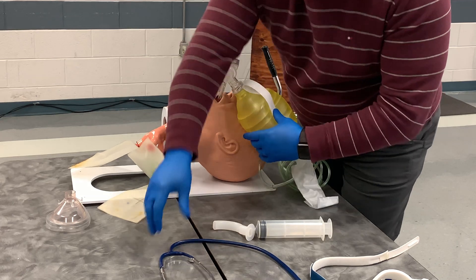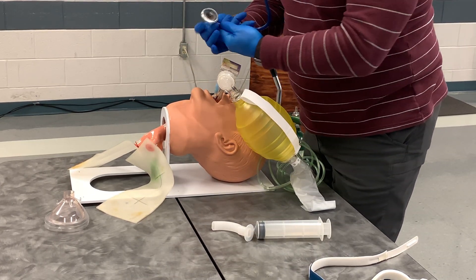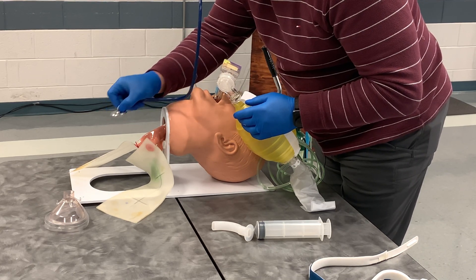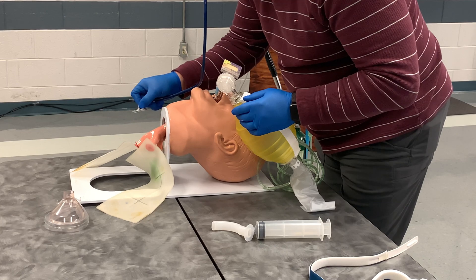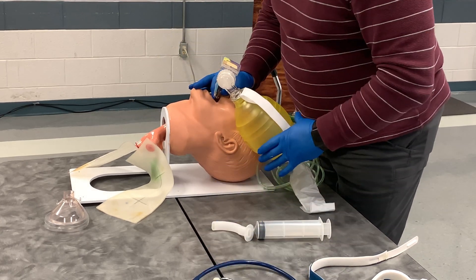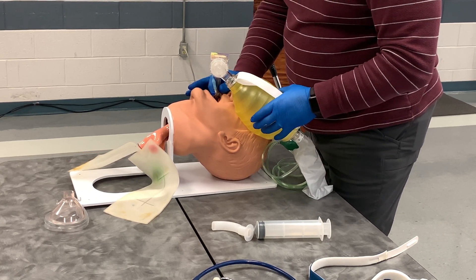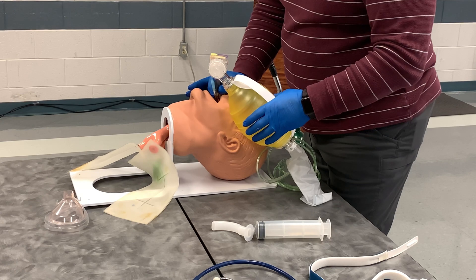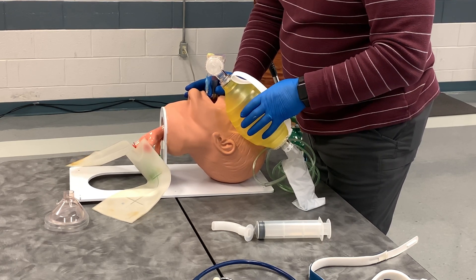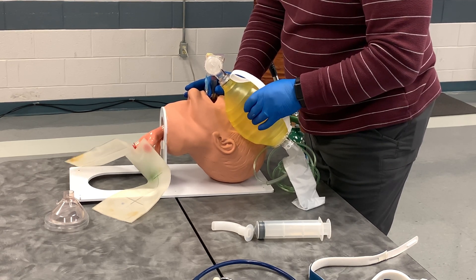I will let my partner continue to ventilate. I auscultate over the epigastrum to make sure there is no air entering the stomach, and then over each lung field to confirm placement. I am noting that my end tidal CO2 is turning yellow — remember, gold is good and purple is bad. So when it is turning yellow, that is a good sign; if it were purple or cyanotic, I would be in the wrong place.